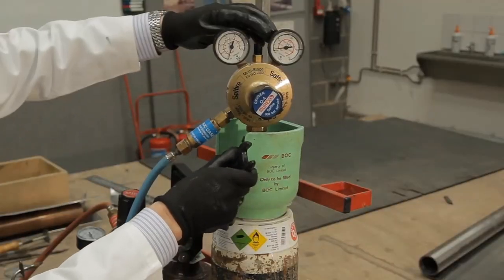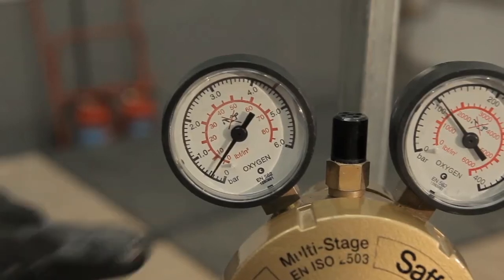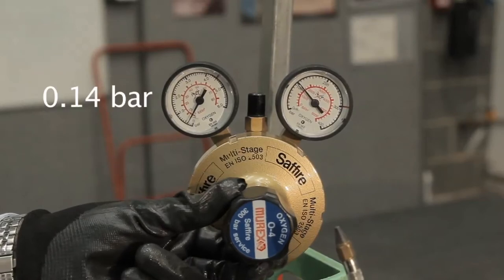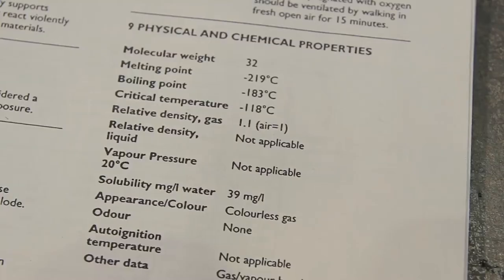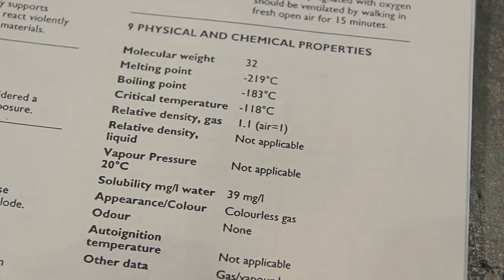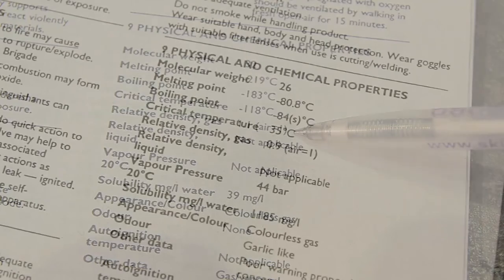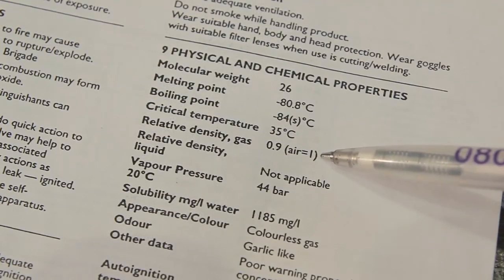Once the welding equipment has been tested, turn on both gases so that they register on both regulators, and set the pressure to 0.14 bar. When working with both oxygen and acetylene, it is important to be aware that oxygen is heavier than air so it sinks to the floor, whilst acetylene, which is lighter than air, will rise — so any accidental leaks can cause different problems.